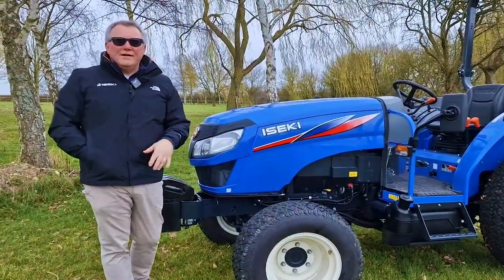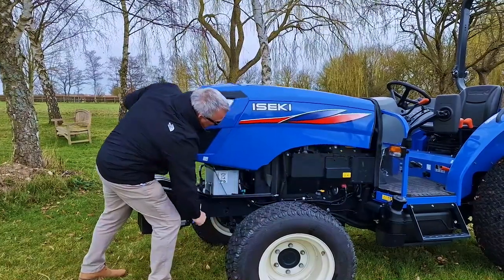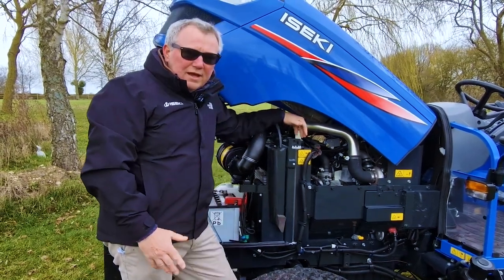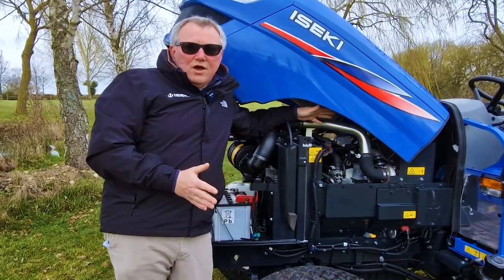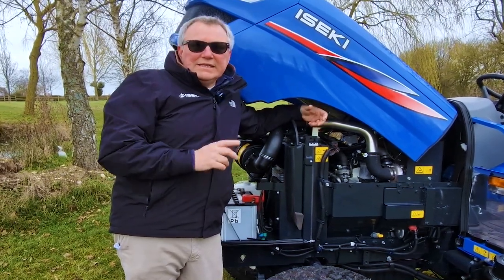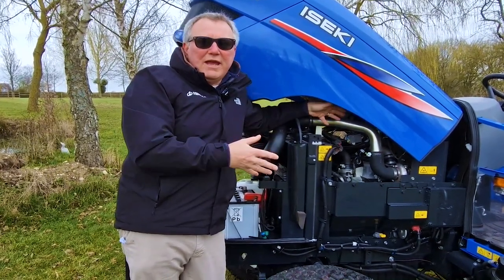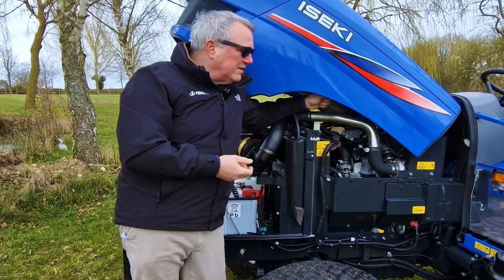The heart of every tractor is the engine and transmission. So to open the hood, pull that down with a little tool and this gives you the view of the engine. This is one of our own ISEKI engines — a four-cylinder engine, Stage 5, just over 2.4 litres of displacement. Because it's such a big powerful engine, we only have to spin it at 2,600 revs per minute to get that 55 horsepower. We have big engines and we turn them slowly, which gives lower vibration, lower fuel use, and it's easier on the operator and on the tractor itself.